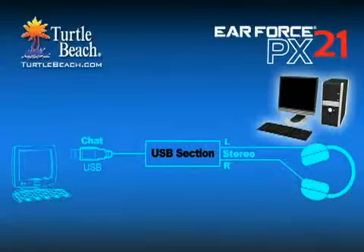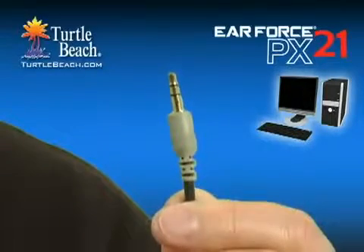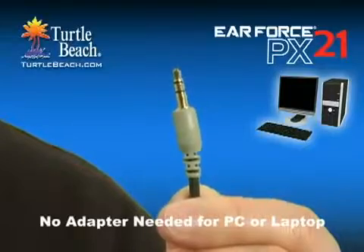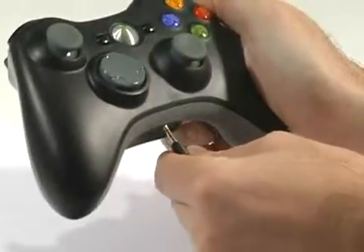When using the PX21 on a PC or Mac, the USB section can be used for chatting online, and the stereo section lets you hear the stereo sound from the sound card or headset output. Just like on the PS3, each has its own volume control so you can separately adjust the chat levels. The PX21 includes a 3.5mm plug on the end of the cable, so you don't need an adapter to use it with your PC or laptop. The PX21 also makes a great Xbox headset. There's a separate jack for connecting the Xbox controller for Xbox Live chat, so it works just like our Xbox headsets and provides separate chat and game volume controls.